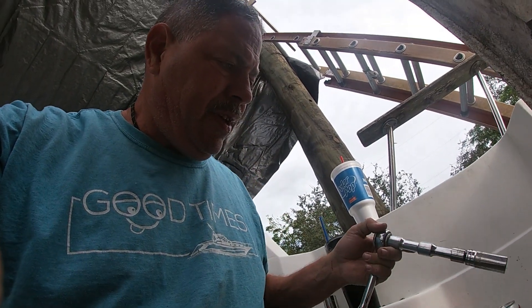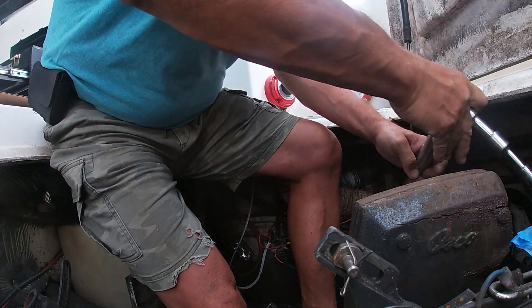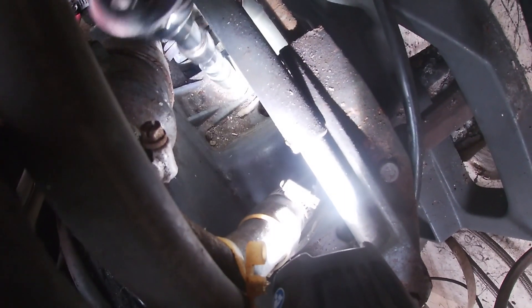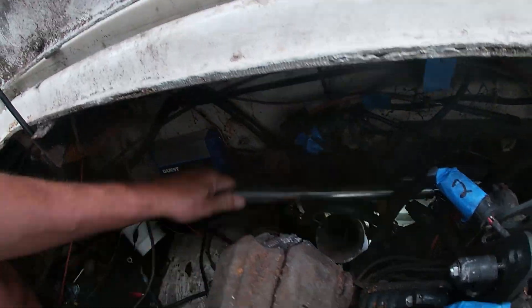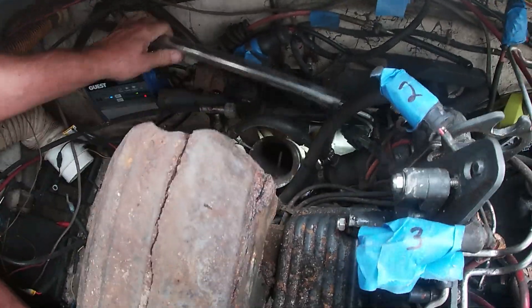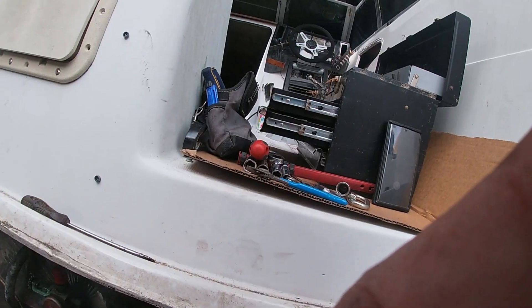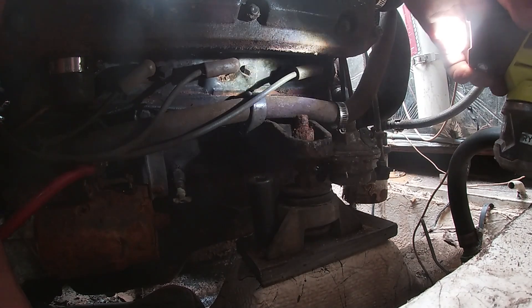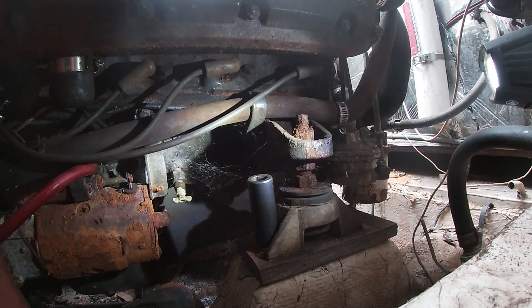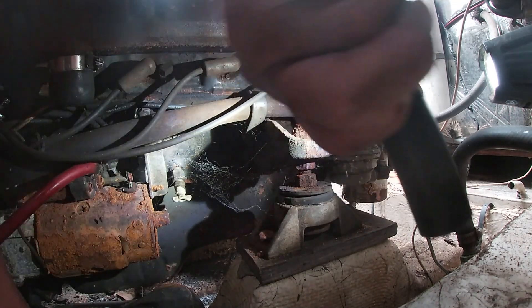That didn't work so we'll go with the extension and the breaker bar. That wasn't bad at all — needs a little leverage and it works. One thing we've got to do is release these mounts. Should be easy — probably one of the hardest things to get to, but they're not that hard.